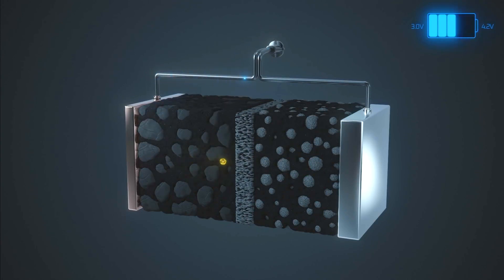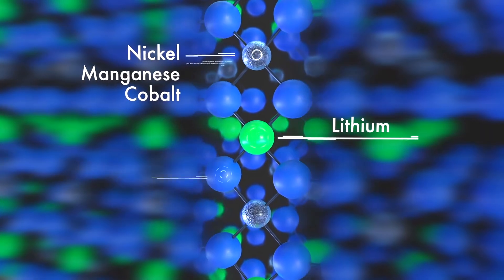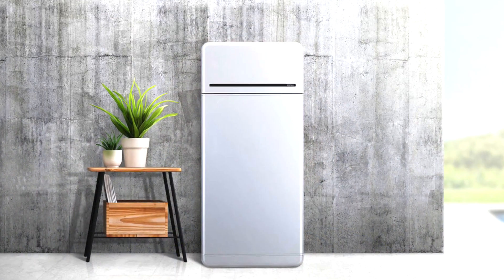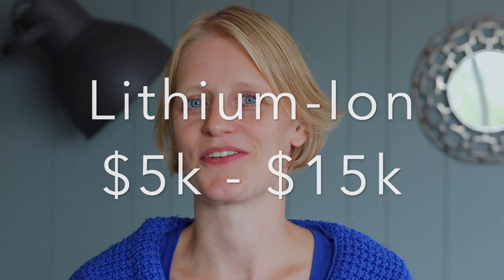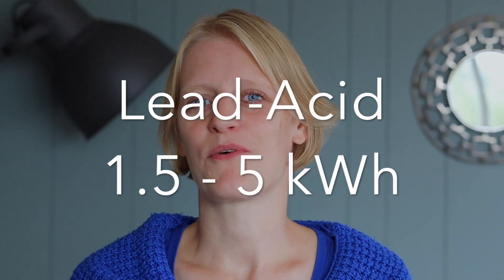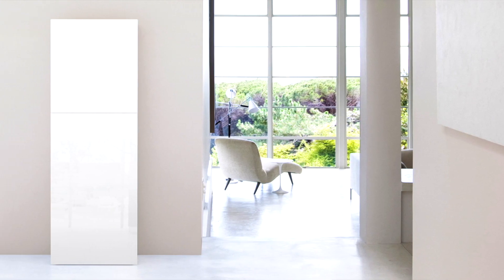Both batteries work by storing a charge and releasing electrons via electrochemical processes. Lithium ion batteries work by discharging positive and negative ions from the material lithium between electrodes. Lithium ion batteries for homes typically range from $5,000 to $15,000 USD and last about 10 to 15 years, while lead acid batteries usually cost $500 to $1,000 upfront and last 3 to 12 years. Lithium ion covers 15+ kilowatt hours and lead acid 1.5 to 5 kilowatt hours. In most cases, lithium ion is superior, however in small off-grid systems not used regularly, less expensive lead acid options can be preferable.